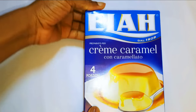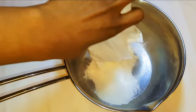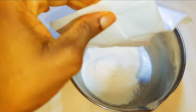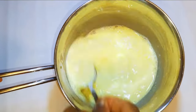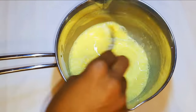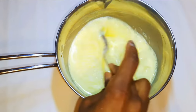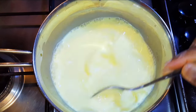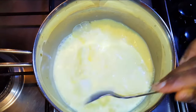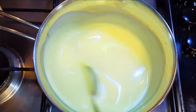I've got here my cream caramel — I got this from the supermarket. So I'll get a saucepan and put in the powder, and I'll come in with about 500 ml, or half a liter, of milk. Here, I'm using full cream milk. With the help of a spoon, I'll mix it up. Now I'll put it on low fire and continue mixing. After about 3 minutes, it is ready and I'll put off the fire.